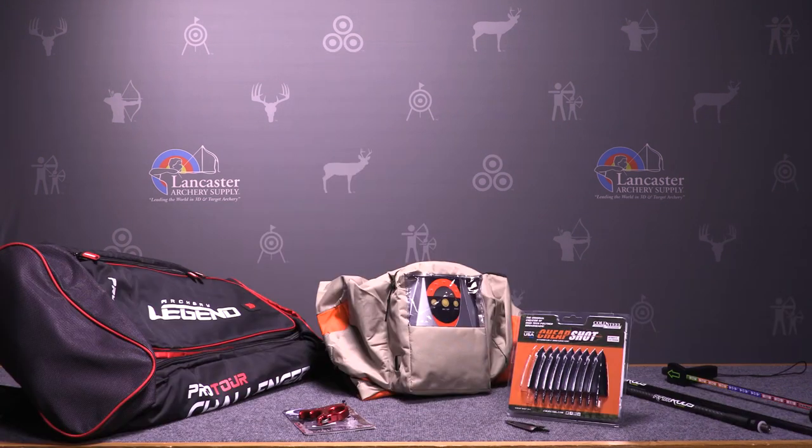That's what we've got this month in the way of new arrivals and special deals for June 2017. We appreciate you watching — give us a thumbs up if you like this video. If you want to see more videos about anything to do with archery, whether special deals or informational educational videos, be sure to hit the subscribe button on our YouTube page. If you have any questions, check us out at LancasterArchery.com.